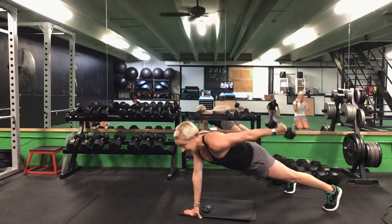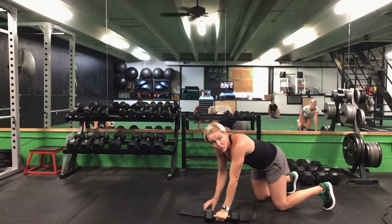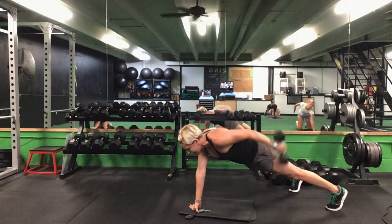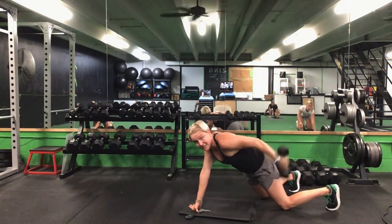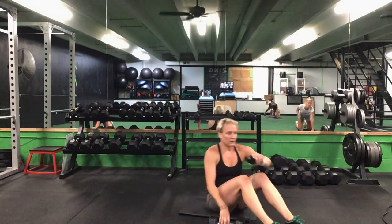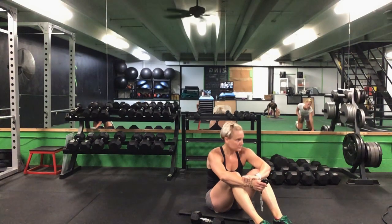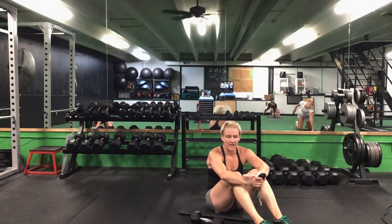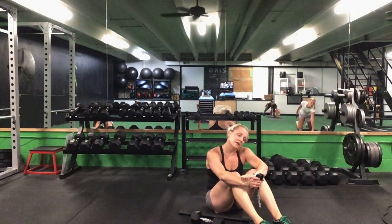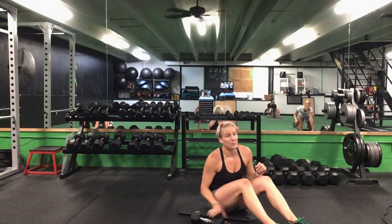Switch it to that left hand — your left hand has that weight. Push-up position, either from your toes or from your knees. That left arm kickback. Ready? Go. 30 seconds — left arm kicks back. Lock that elbow, kick it back. Great job — it's our last set. Halfway. 10 more seconds. Five seconds to go. Time.